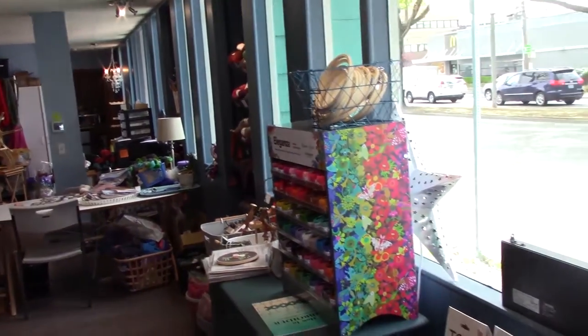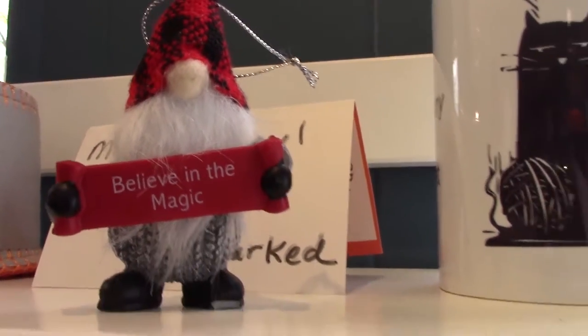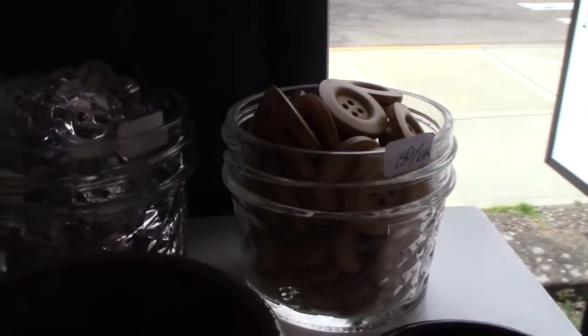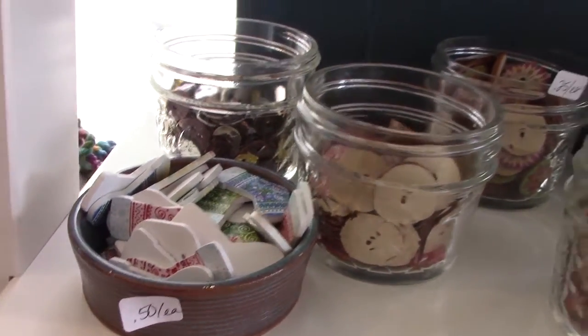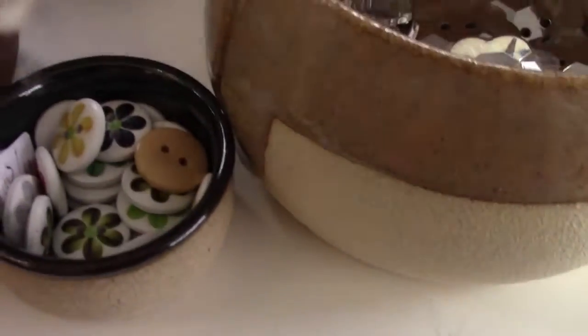So this is Dorsted Creek — it's just a little small yarn and fiber store. Oh, another gnome — isn't that cute? They've got some really pretty buttons too, including some flower ones.